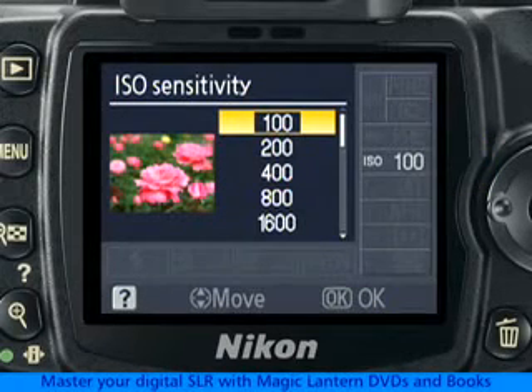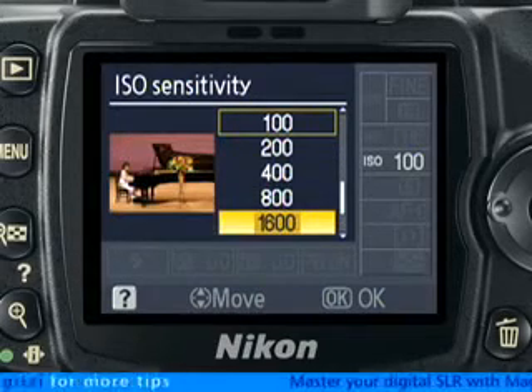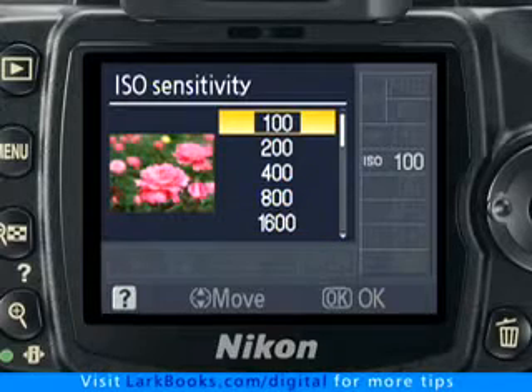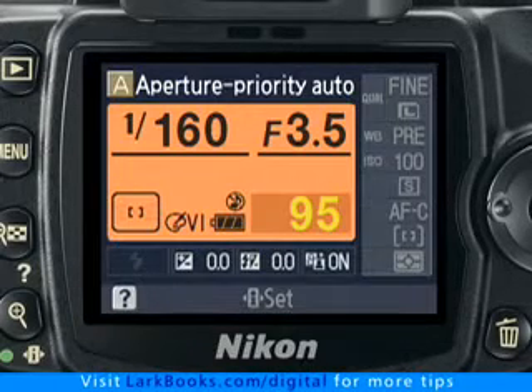The D60 has a wide range of standard ISO settings, from 100 up to 1600 and even beyond that. High 1 is the equivalent of ISO 3200. Press the OK button to make your selection, and you are ready to shoot.